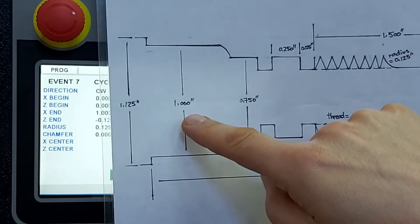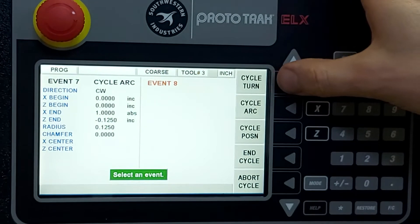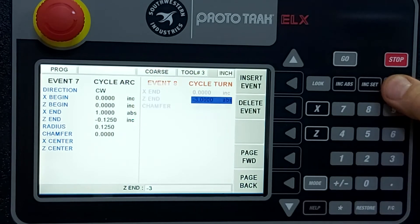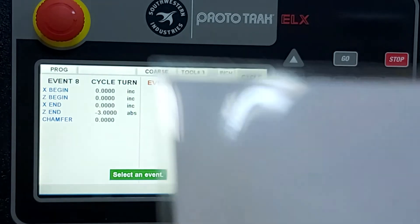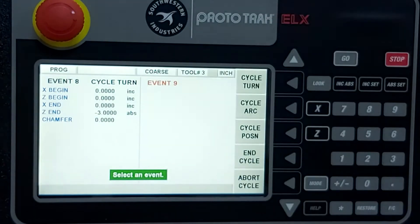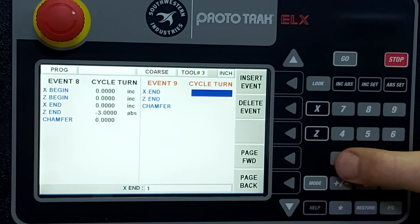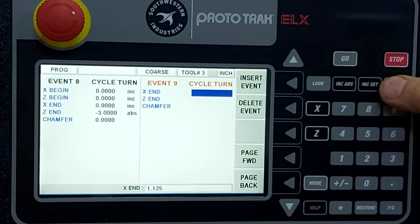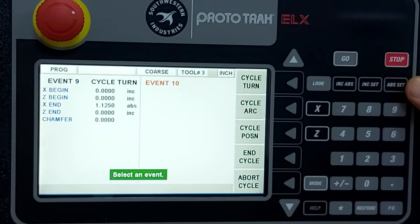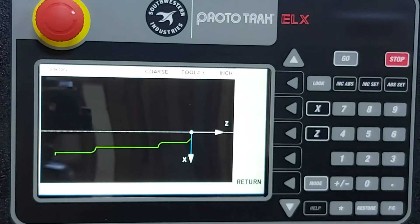That next leg: X remains at one inch, Z goes back to a full three inches. Turn: X stays where it is, Z = negative three, no chamfer or radius. Then we put in this last little leg to give it the size of our bar stock at 1.125 inches. Turn: X = 1.125, Z remains where it was, no chamfer or radius. Now when we take a look, we have the complete shape of what we're cutting.